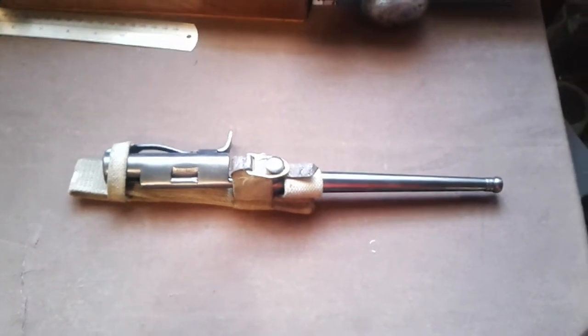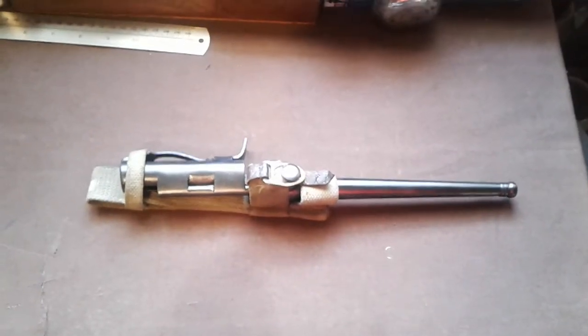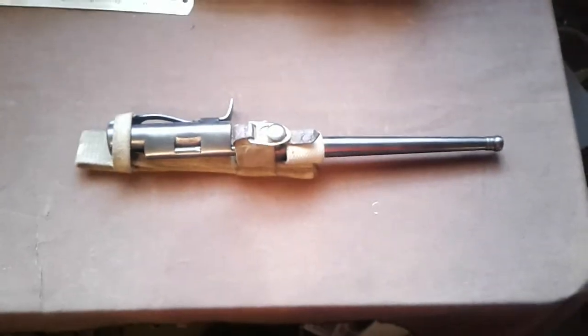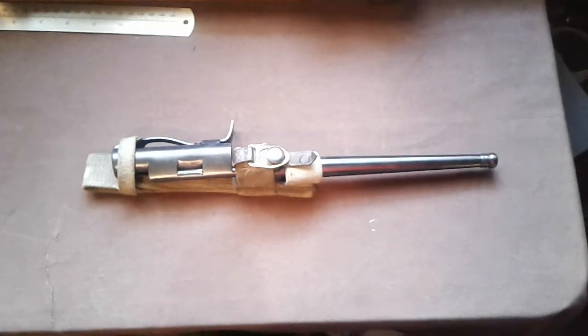So let's look at these oddities. This is a reproduction, because the original ones - you're going to be lucky to see them. This is the spike bayonet for the Sten gun - the Mark 2 Sten gun. After the war they were all scrapped. So the ones you're finding nowadays, 99% of them are probably reproductions.